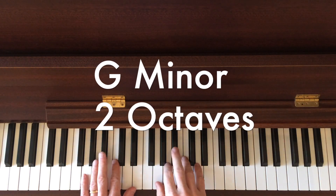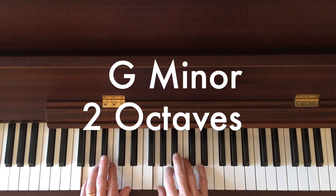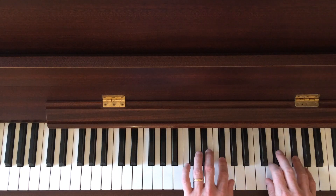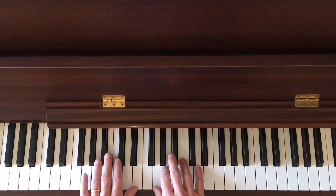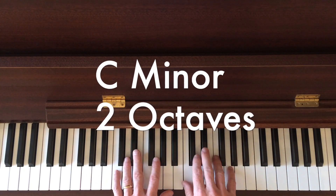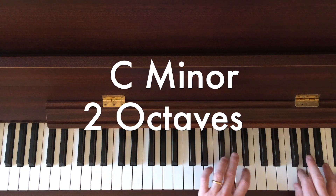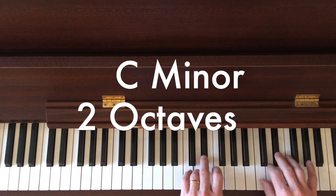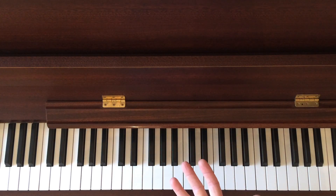Then G minor. The middles are flat. And then very similar, C minor. The middles are also flat. So there's all your similar motion scales.